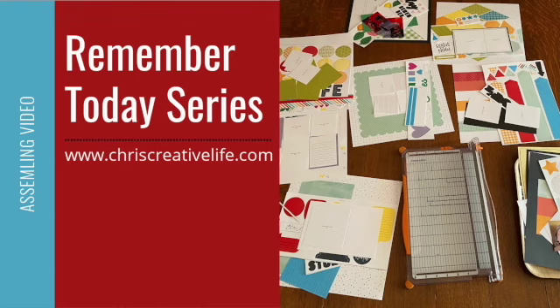Hey guys, it's Chris here from Chris's Creative Life. I design workshops that help you create beautiful layouts from start to finish with easy-to-follow guides. We are back for another in the series of the Remember Today Cut Above kit assembly videos, and we are at about the halfway point now.